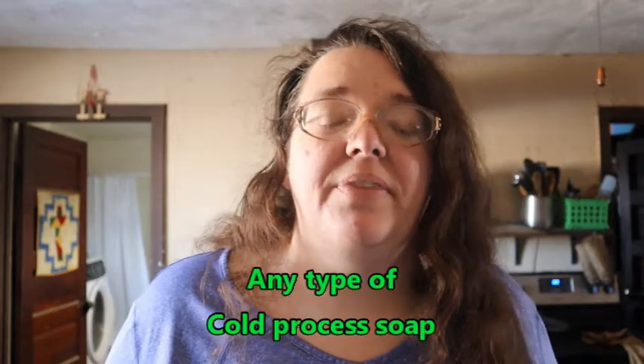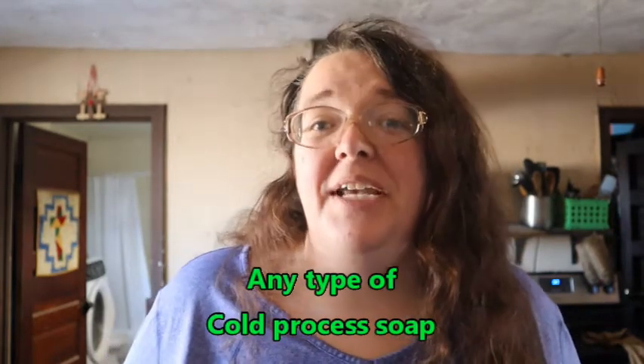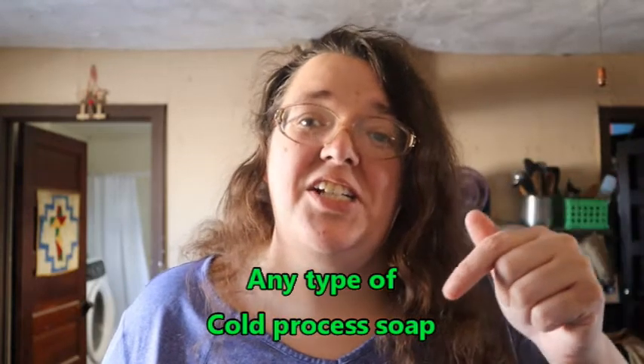Hey everybody, this is Jen, welcome to my channel. Today I'm going to be showing you step by step how to make castile soap. You can use the steps that I'm sharing in this video to make any type of soap once you figure out the recipe, and I'll talk all about that right here today on Garden Jen's Journey.